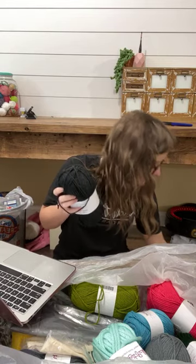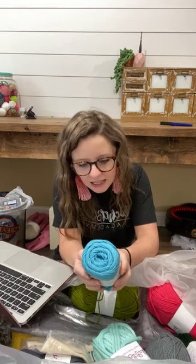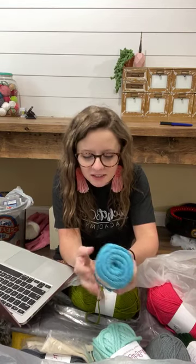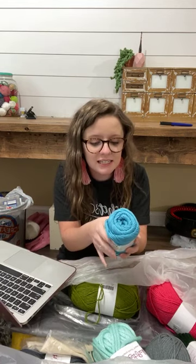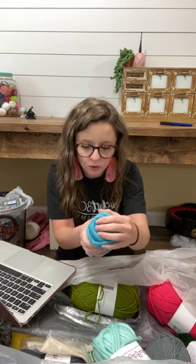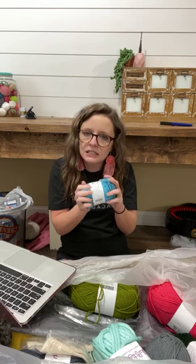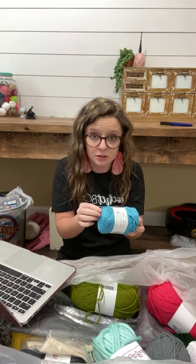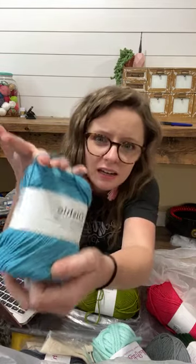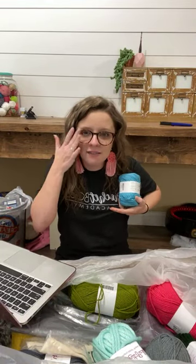I'm gonna have the best evening ever — I'm just going to get my hook in all of these things. Okay, this next one is called Dishy — that's cute. 190 yards, 100 grams, worsted weight, 100% cotton, machine wash on cold. It's softer than like Sugar and Cream, but it does look a little thin, which honestly the Bitty Boho Bib is a little big and I know more things now about crochet and designing.